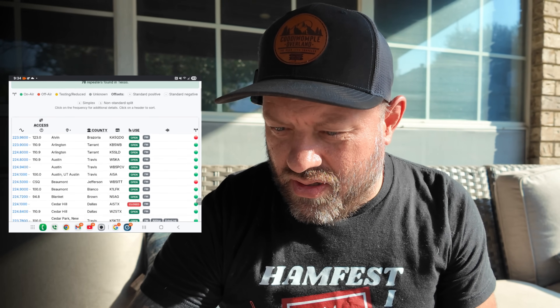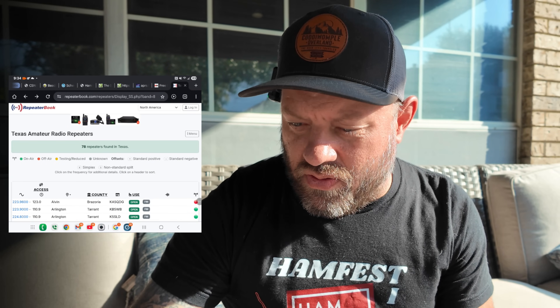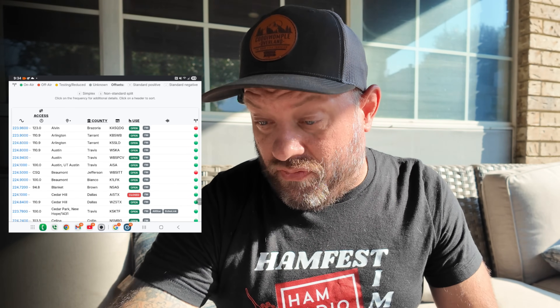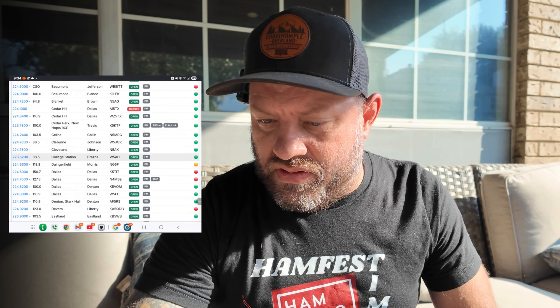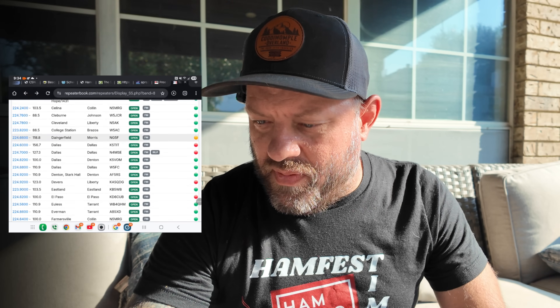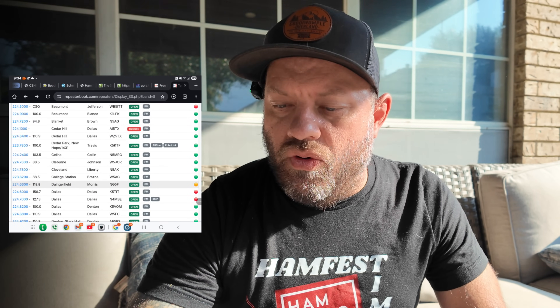I'm showing you RepeaterBook - repeaterbook.com - drilled down to Texas and drilled down to 220, so these are all the 220 repeaters supposedly in the area. On the right-hand side there are green dots and red dots; the red dots are offline repeaters. Some of them have AllStar, some have EchoLink - like that one in Cedar Park, Travis County, which has both AllStar and EchoLink.